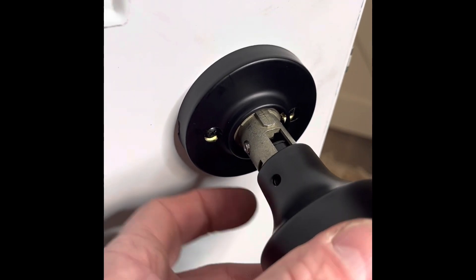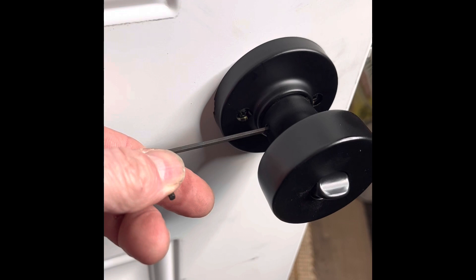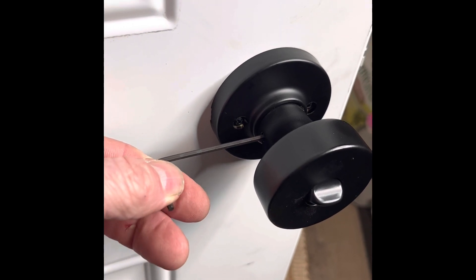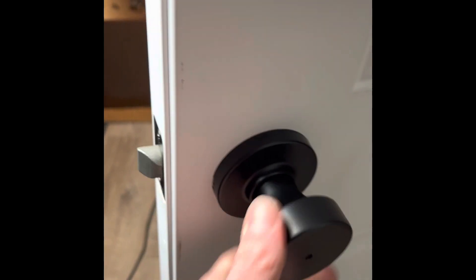Now this goes back over it. Make sure that set screw lines up with that. Crank down the set screw. Make sure it doesn't get bound up. Make sure the lock works.